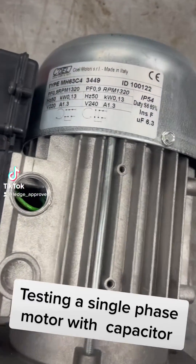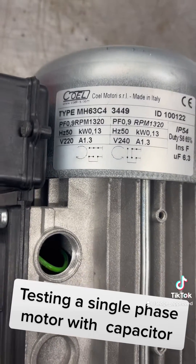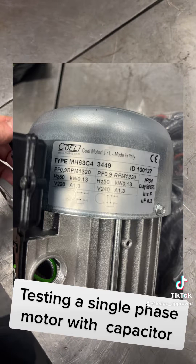So peeps, another day, another job. Now we're going to be testing the single phase motor with capacitor. And as you can see by these details, you can change the rotation of it just by changing the links.